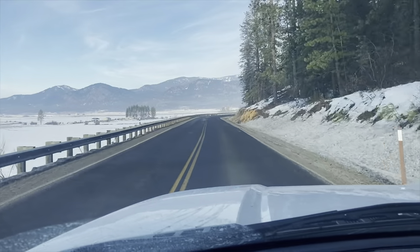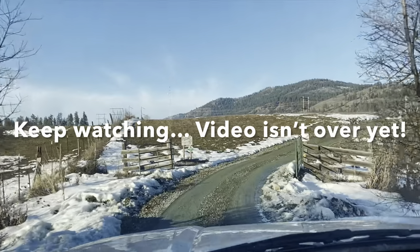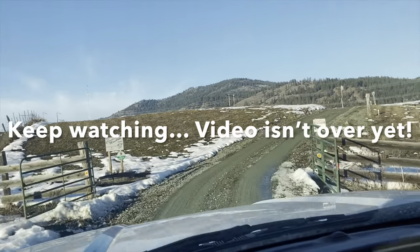We're getting closer to home now. Well, here we are — we made it back on the farm.